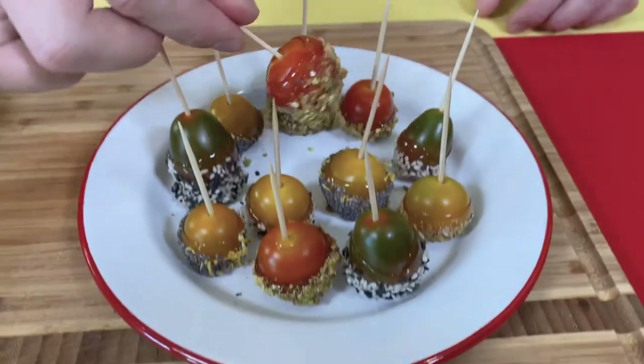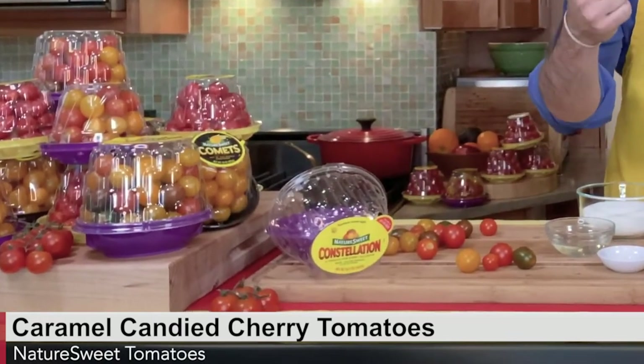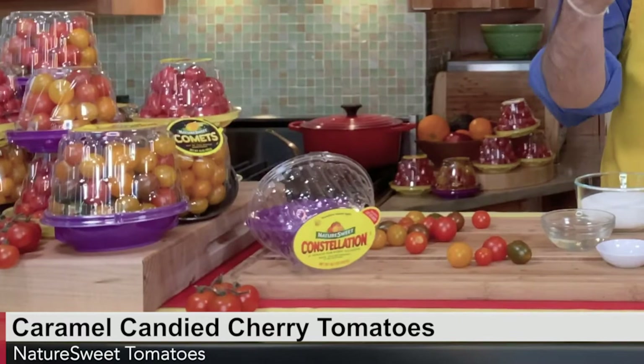But today I'm going to get into the kitchen and show you how to turn the constellations into a fun party candied snack. Today I'm making caramel candied tomatoes and I'm using the constellations because of their beautiful color. It's a blend of comets, glories, orange cherries, and twilights.